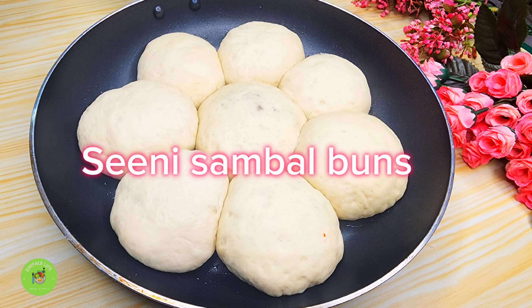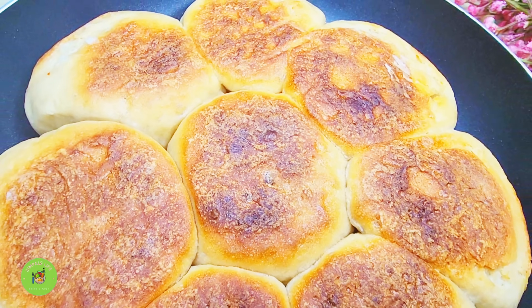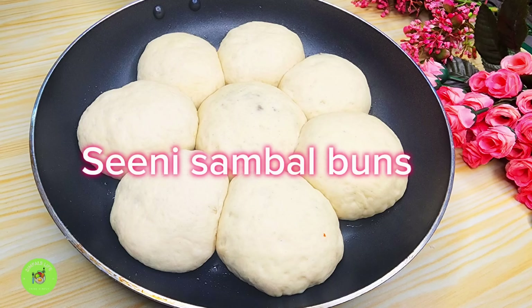Hello everyone, welcome to my channel. I'm going to show you a little bit about this recipe.